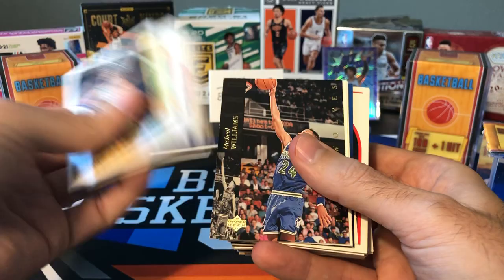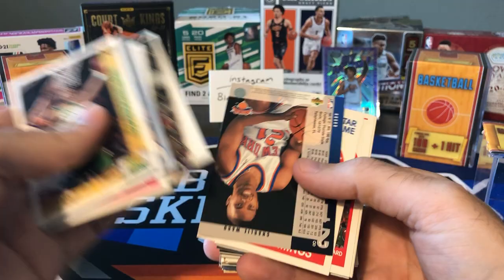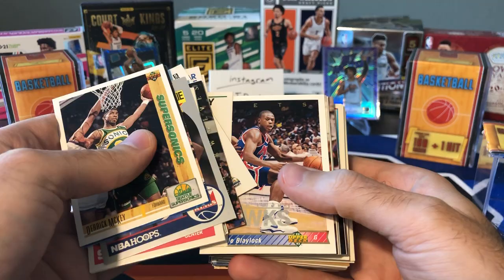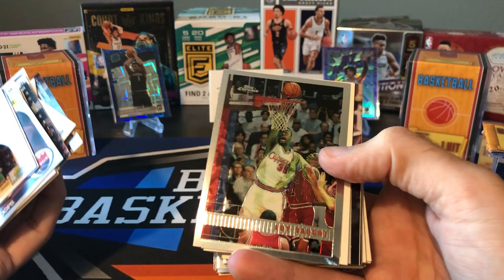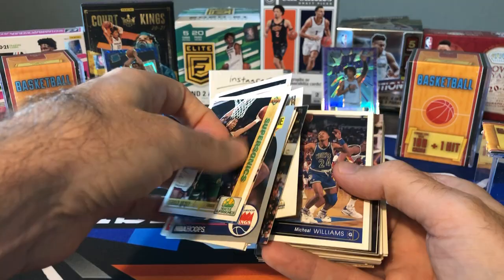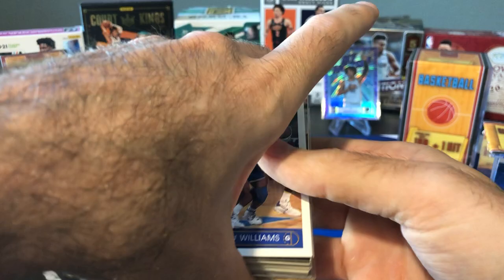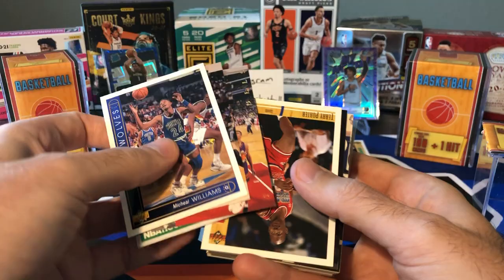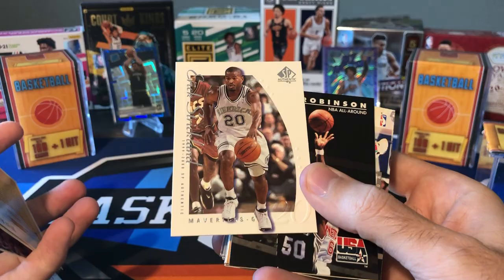Lots of junk wax cards — Charlie Ward rookie card, Derek McKee, Mookie Blaylock. There's a 97-98 Topps Chrome card, it's Loy Vaught, but that's kind of interesting — that's a pretty sought-after set. Not that a Loy Vaught card is worth anything, but it's interesting they threw a 97-98 Topps Chrome in here. Horace Grant, Horace Grant, Xavier McDaniel, Scottie Pippen — at least a pretty nice Hall of Famer there.